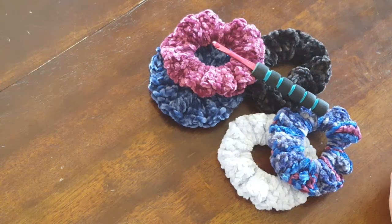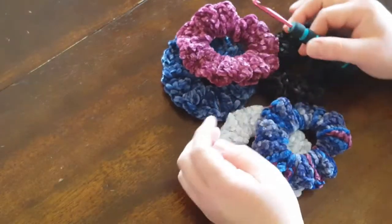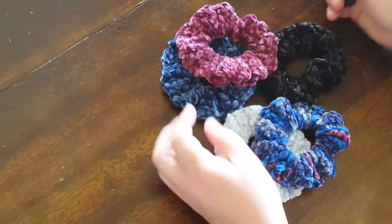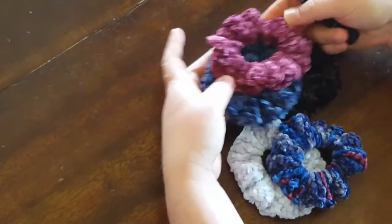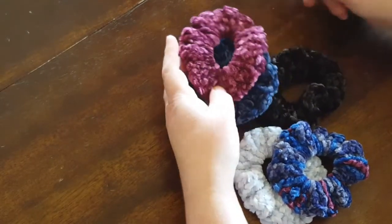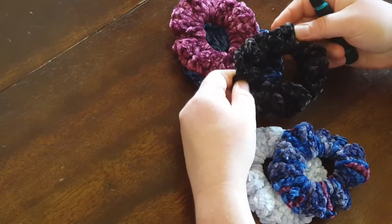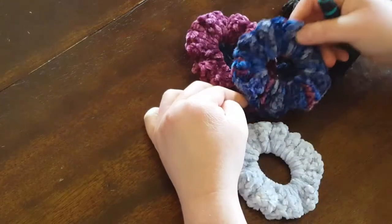Hey y'all, JS Creations R Sanity here. I'm back with another crochet video today. I'm going to show you how I've been making these scrunchies. They're super quick and easy — no counting stitches or anything, so it's one of those mindless projects.